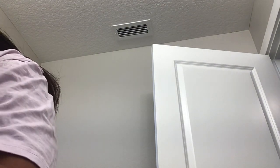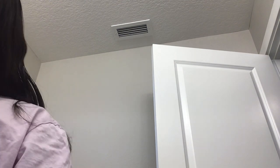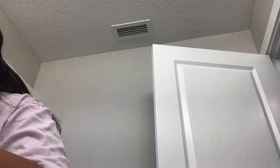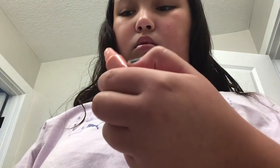Sometimes I like to apply this to my lips, but I don't do that most of the time. Oh, this is my liquid blush. So I usually just go like that and blend it in — and yeah, I have blush now.